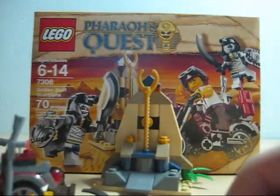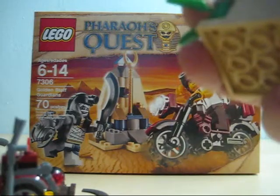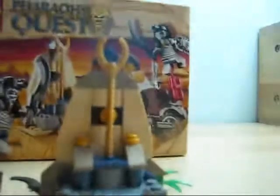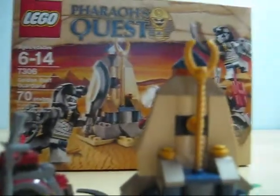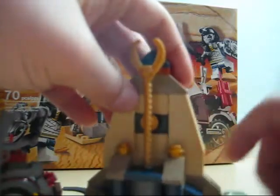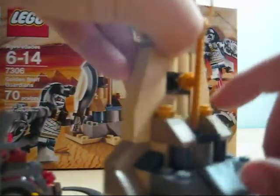And then right here you get the golden staff — nice stand. You know, for 70 pieces, LEGO sure uses their pieces very well. Let me show you this here — it's a nice detailed little plant there, nice everywhere, little golden pieces.